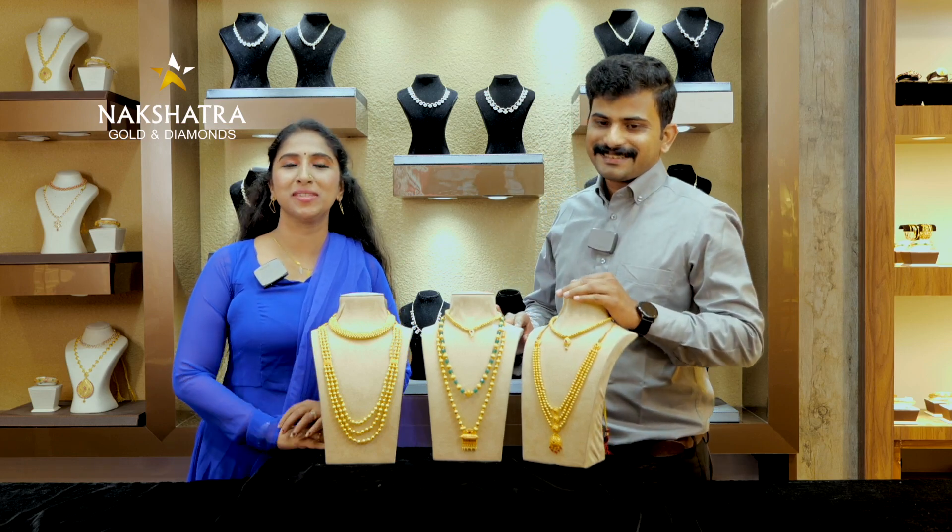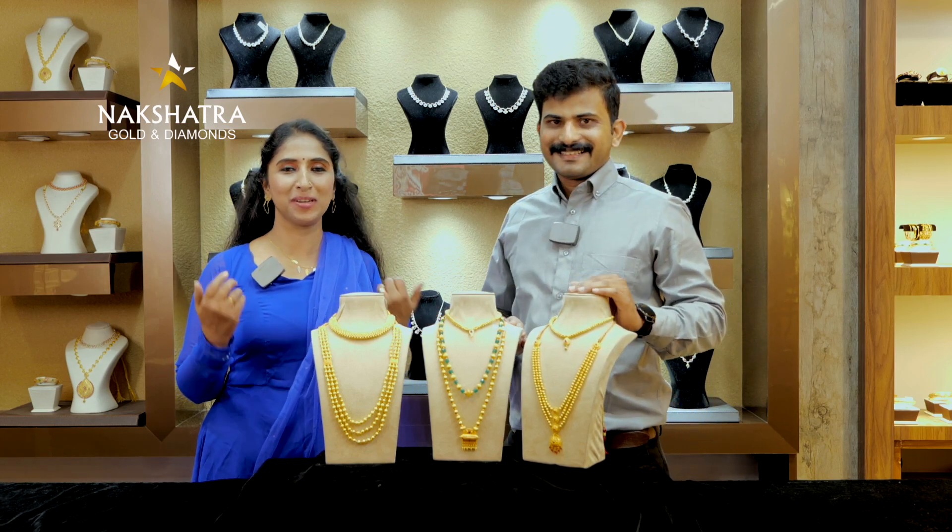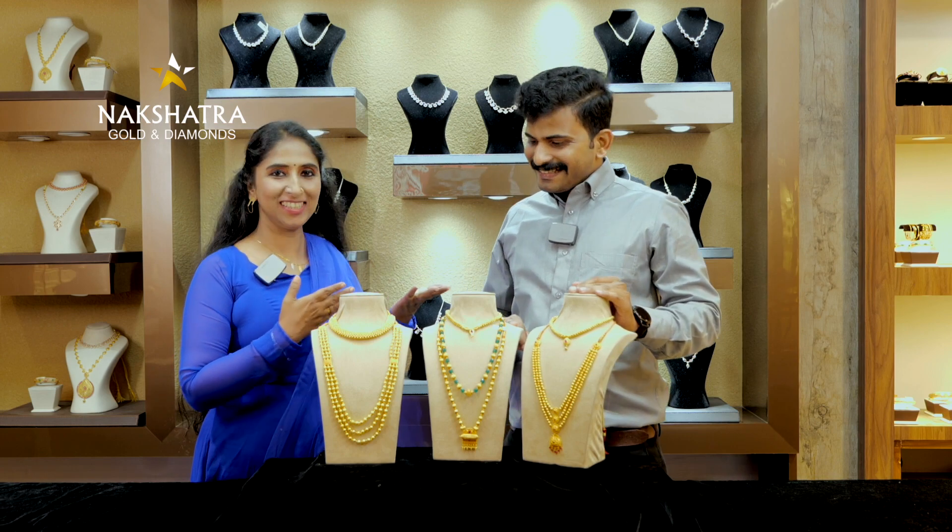Hello. Welcome to the episode of Nakshatra Golden Diamonds. Let me explain the details of today's video.